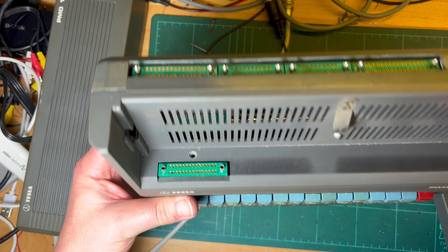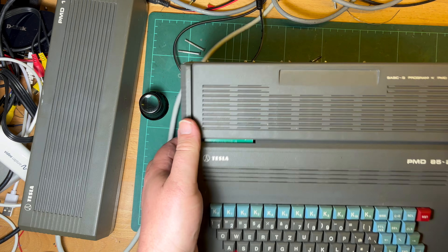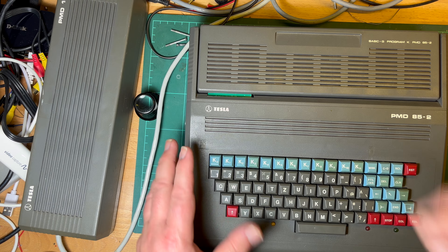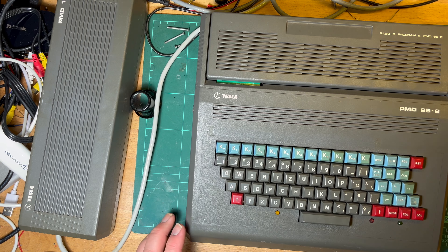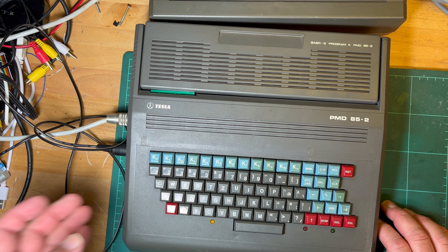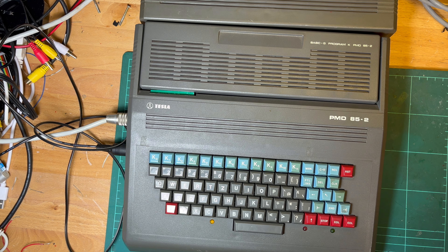Maybe that is enough. I'm not going to put the rest of the case back together - I just want to see if it's going to boot into BASIC and if the keyboard's going to work. I did try the Sony hard drive recorder but it didn't look like it could pick it up, so I hooked it up to the Elgato, and it did seem like the Elgato captured something. Let's try that now.